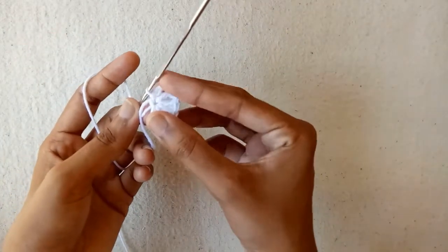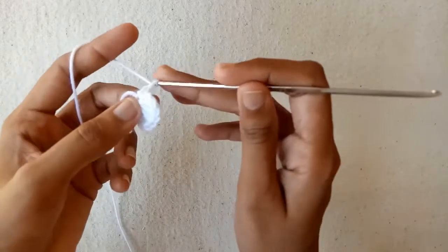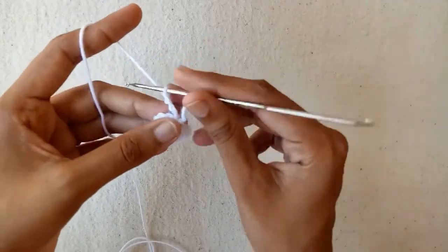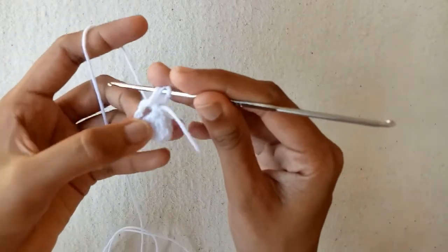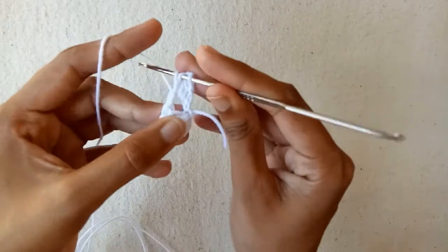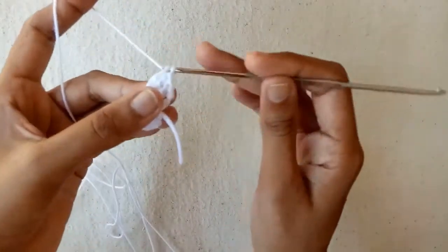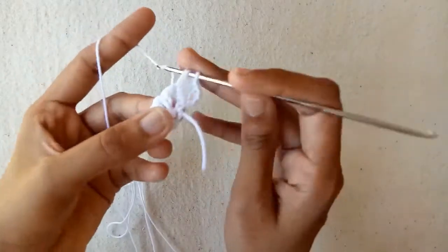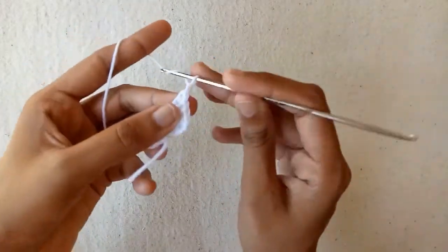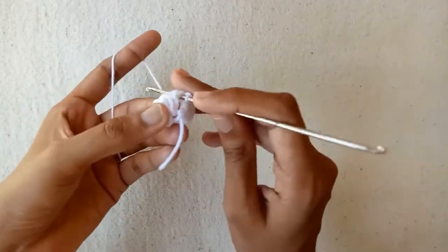Now we would work into this chain 3 space. Make chain 1, chain 2, and then chain 3 again. Turn the work and start working into this chain 3 space — make double crochet 1, double crochet 2, double crochet 3, and the last one is double crochet 4. After these 4 double crochet stitches make chain 1, chain 2, and then chain 3. Go into this chain 3 space and make a slip stitch.